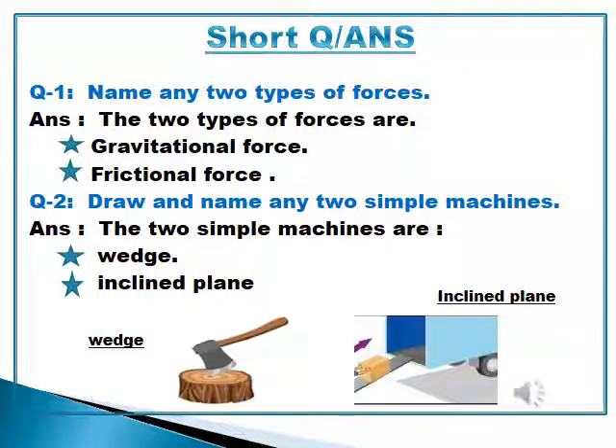After the long question answers, you will do short question answers on the next page. Question number 1: Name any two types of forces. The two types of forces are gravitational force and frictional force. Question number 2: Draw and name any two simple machines. The two simple machines are wedge and inclined plane. For diagrams, use the interleave page — that is the same page where you will make diagrams.